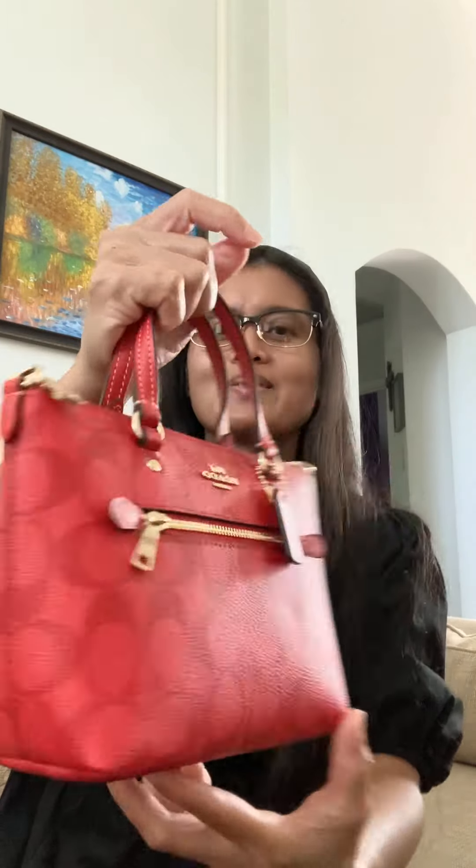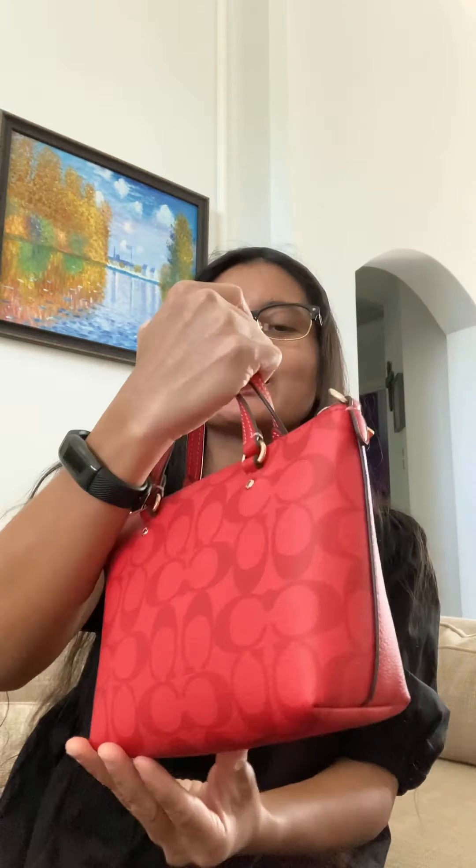Hello guys, in today's video I'm going to show you this Coach mini gallery crossbody bag. This is in signature canvas, the color is Miami Red. Here she is — it's a very cute bag.